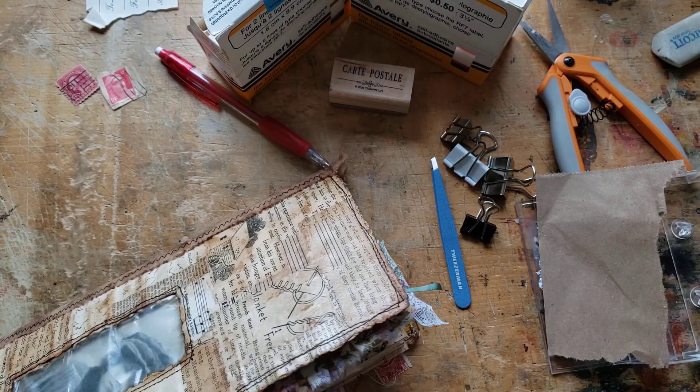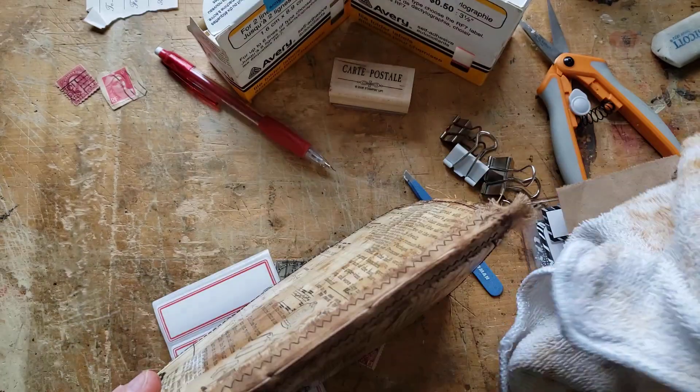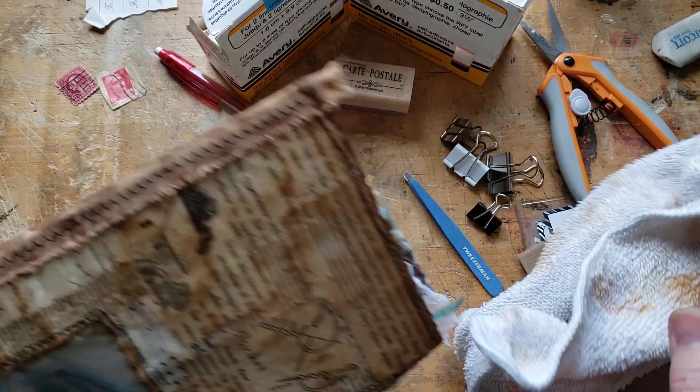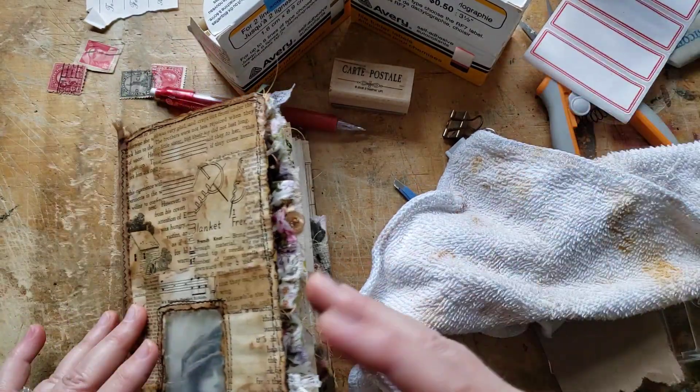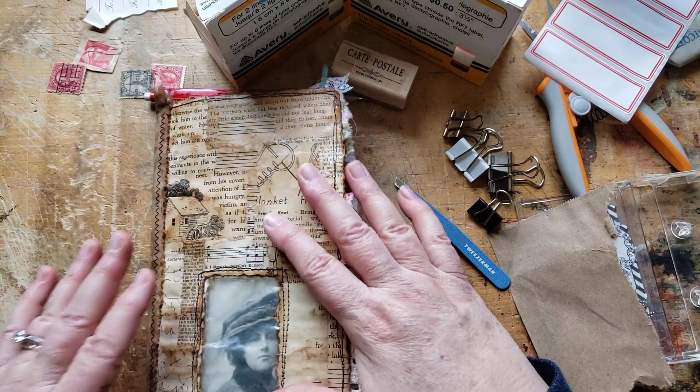I do want to just wipe any possible residual ink off of it. That looks great, I'm happy with that. Now the inside can look new — I don't mind that. I've been getting stuff out to decide what I want to do to play with it.